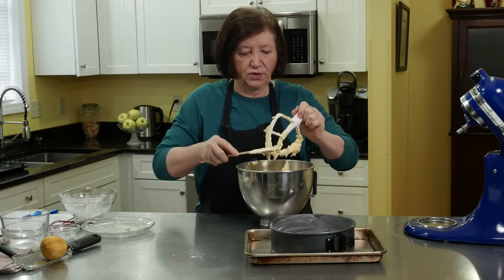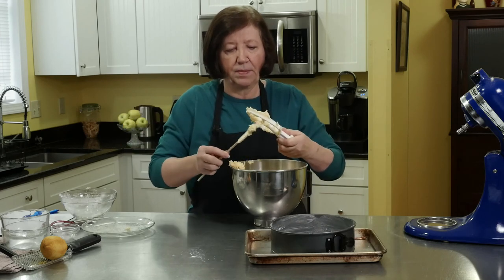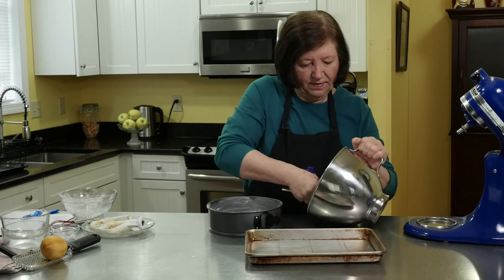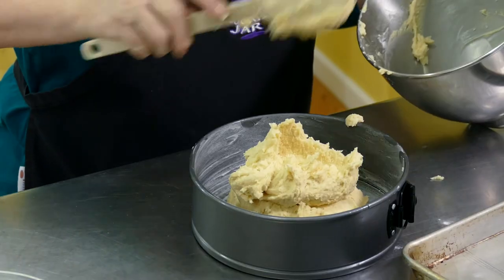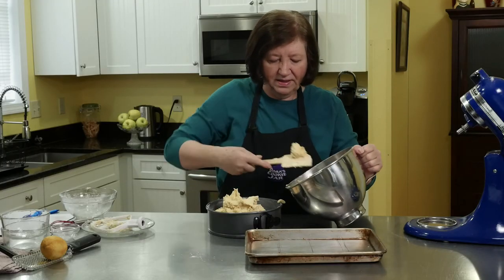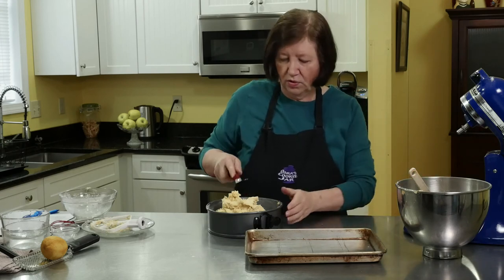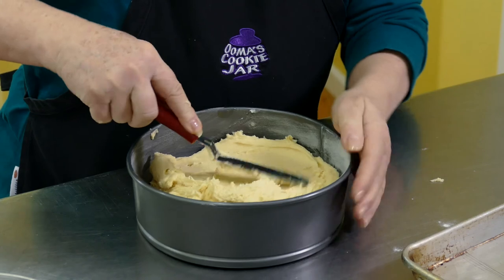My oven is on at 350 degrees. This is rather a heavier kind of cake, so it's going to bake about 35 to 40 minutes until that toothpick inserted in the center comes out clean. I'm going to plop the batter in there. The lemon zest is just such a wonderful addition — lemons and apples go very well together. And I'm going to take one of my little offset spatulas and just spread it around evenly.